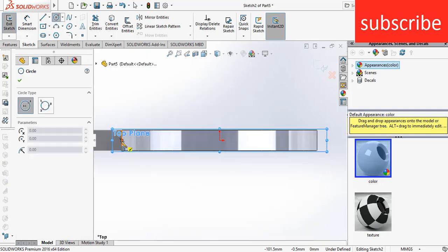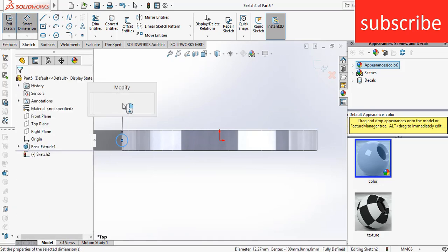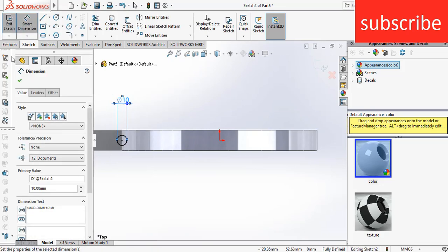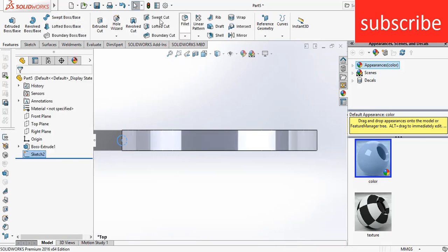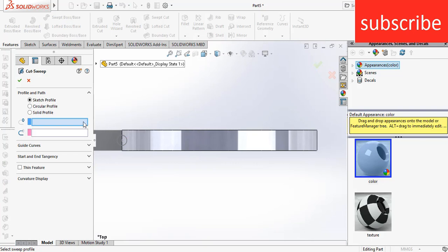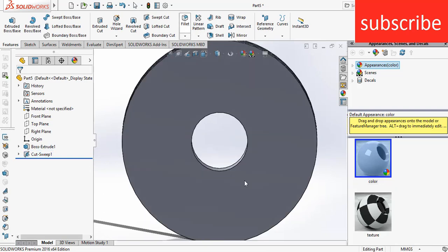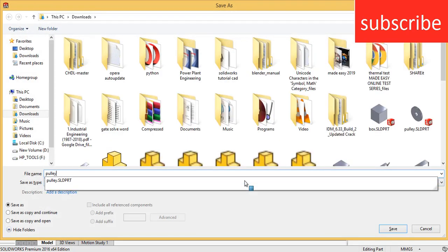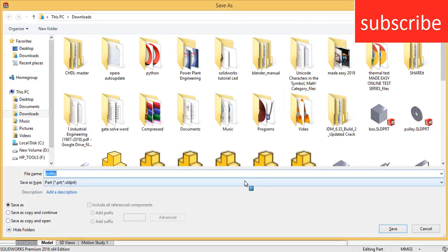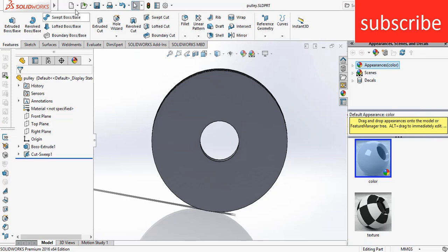Draw a circle of diameter 10 mm. Go to features, exit the sketch, click on swept cut, select this circular profile, select this edge, click OK. Press Ctrl+S, name it 'pulley', click yes.